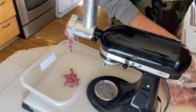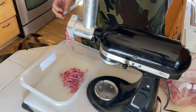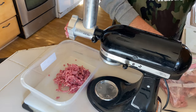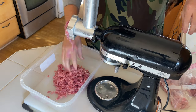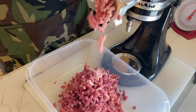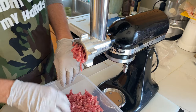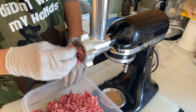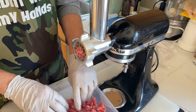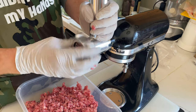Oh yeah, look at that — that's beautiful. This is about four pounds of ground-up pork meat now. Some people will do another grind on it, but this will look pretty good when we mix it together — it'll be perfect. Let's go ahead and take it all apart here.